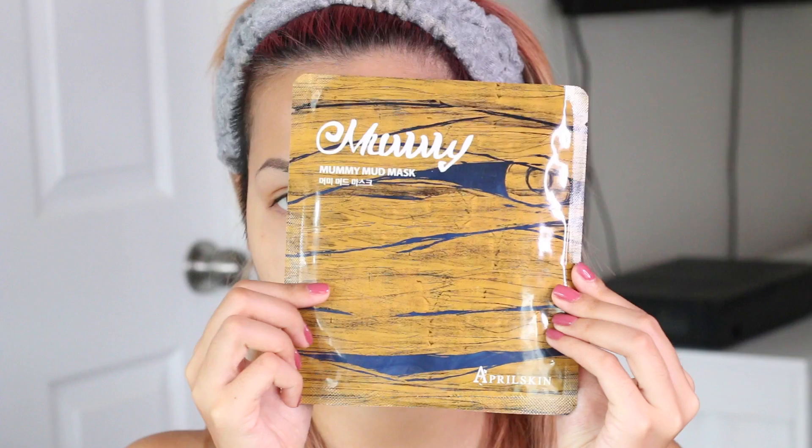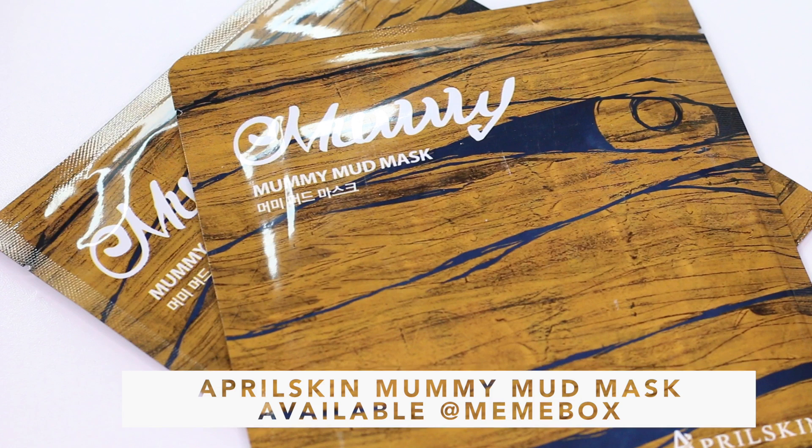The next mask is the most intimidating one for me — it's from April Skin, called the Mummy Mud Mask. It's a different type of mask than I expected. I've tried a mummy mask before where you mix things together and apply it on your face like the hyaluronic mask I did earlier, but this one is a sheet mask, so it's a little easier and cleaner. It's basically a sheet mask with a brown essence to it that dries like a peel-off mask — like a giant blackhead mask. Kind of like a nose strip all over your face.